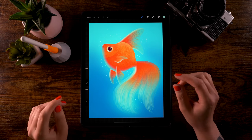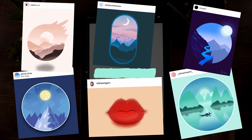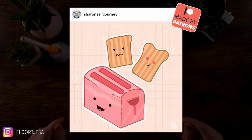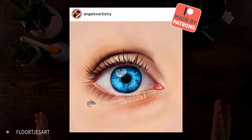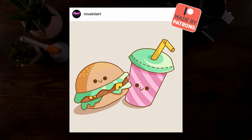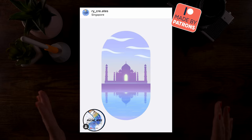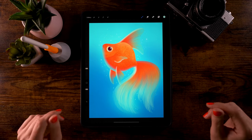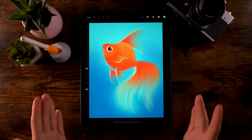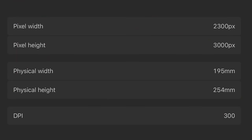Once you have finished this tutorial — watched it all the way to the end and created your goldfish — be sure to share it on Instagram and tag me in the image, not just in the description, so I'll be able to find it and perhaps we'll see your work in the next video. All right, are you ready? Let's get started.